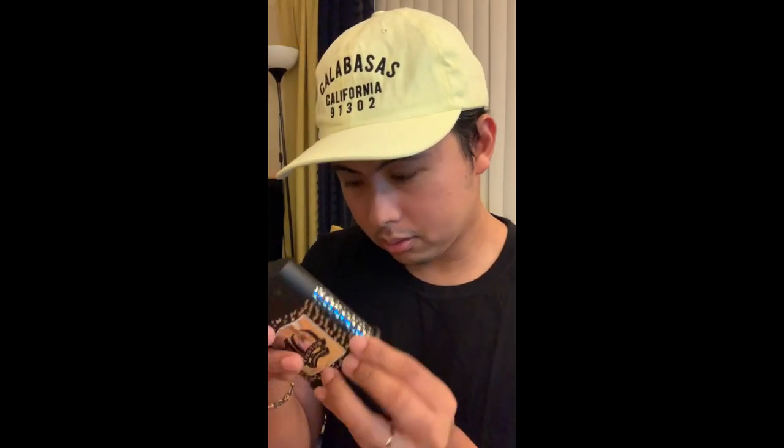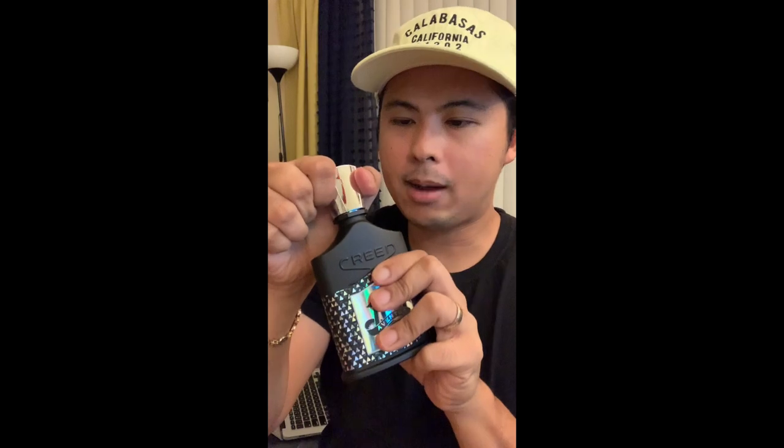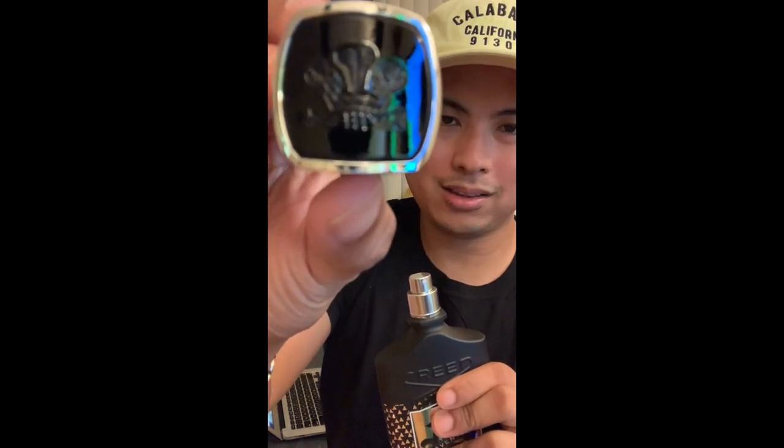Actually, in person this looks way nicer than what people were thinking — it's not just a green Irish Tweed bottle with a few tweaks. The reflective parts have some engraving in them. It's more than just triangles. From photos online it looks like cheap triangles, but they actually create these different random triangles — kind of like a mosaic — and it looks really nice because it reflects back. Over here you have the 10th anniversary logo again, and the cap is silver and black, kind of like a GIT bottle.